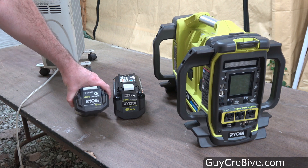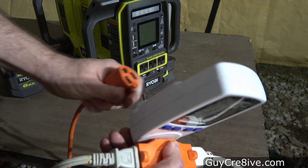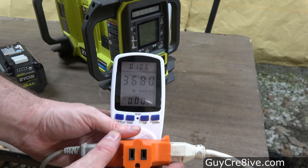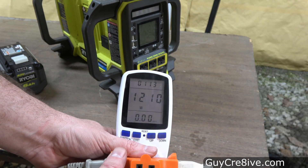In this video I'm going to test run times on the Ryobi 40V 1800W power station using different amp hour batteries. The first thing I do is figure out how many watts a heater and my shed lights use, so I plug them both into a watt meter to see they use around 1210 watts.